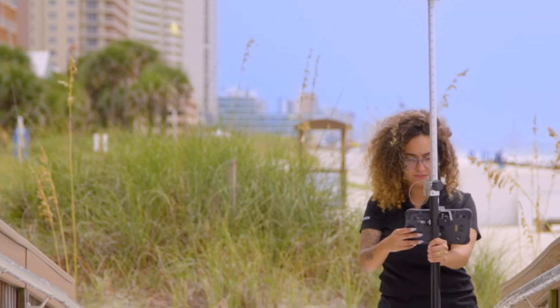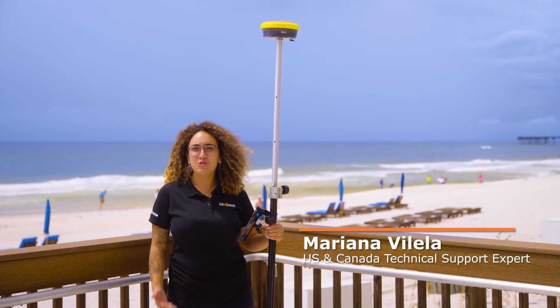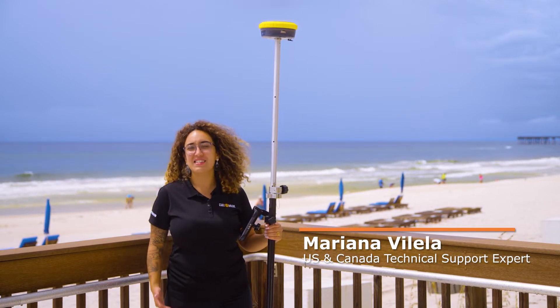Hi everyone, I am Marianna, part of support for Geomax in the US and Canada, and I'm here today to introduce to you the newest addition to our family, our Zenith 60.